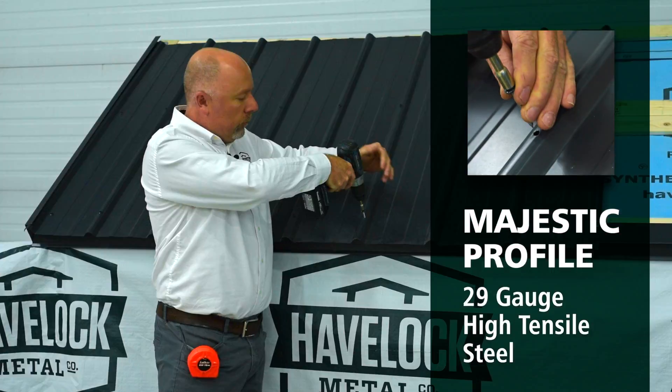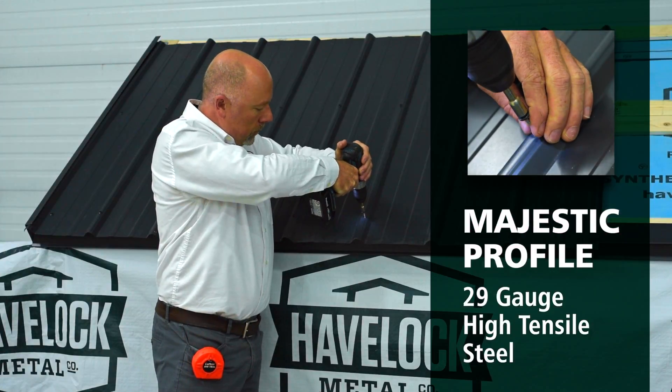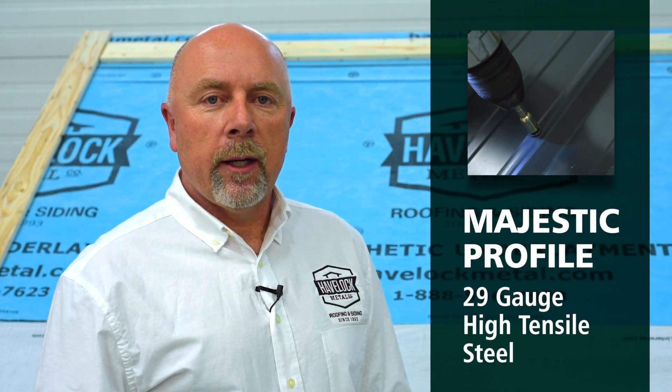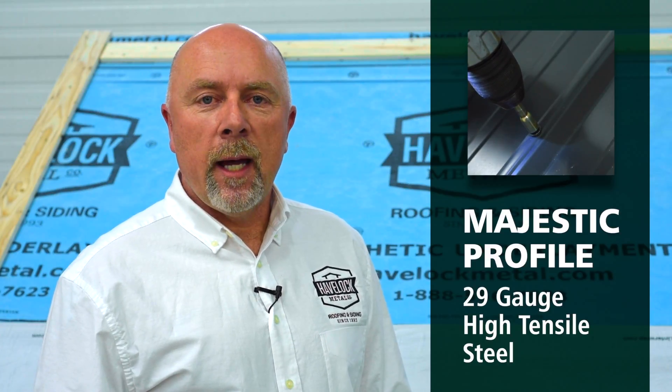For this segment we're going to be using 29 gauge Majestic profile. It's also available in 26 gauge and a couple other profiles, Diamond and Delta.